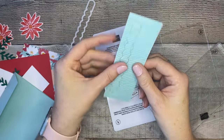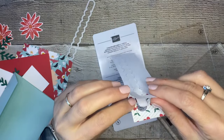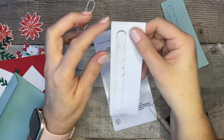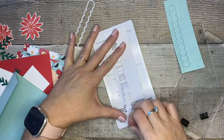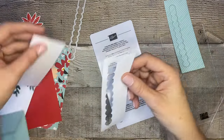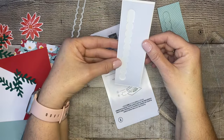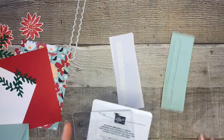Now I carefully peel up the frog tape and remove the copy paper. You want to be gentle when peeling these off so you don't tear the perforations on the paper - that's where the surprise is going to be. Now you can see you've got a perfectly perforated spot. When we take our piece of paper, we can lay it right where we want it centered, and now we know exactly where to stamp our message.